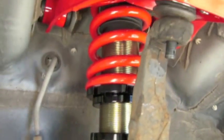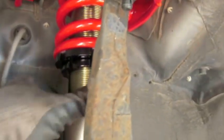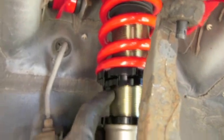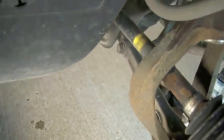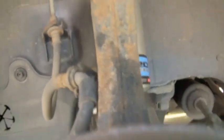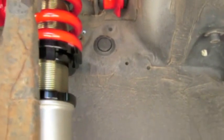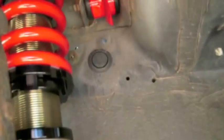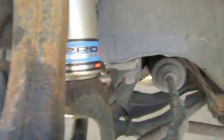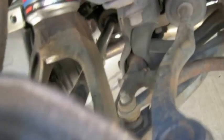Looks like I got everything bolted up right now. I just tightened everything the way it came shipped, snugged everything down — not torqued it yet. I'm going to put the tire on and then put it on the ground and do the other side. Then we're going to check how high the ride height is and adjust from there. The right side is going to be the exact same as this side, so I'm not going to videotape that side.